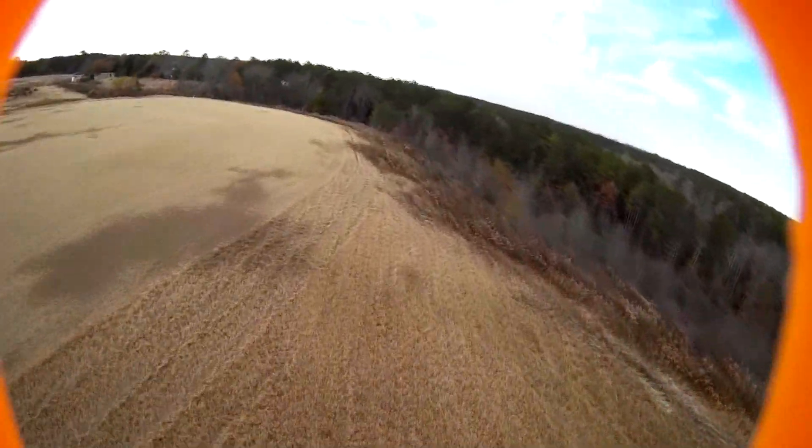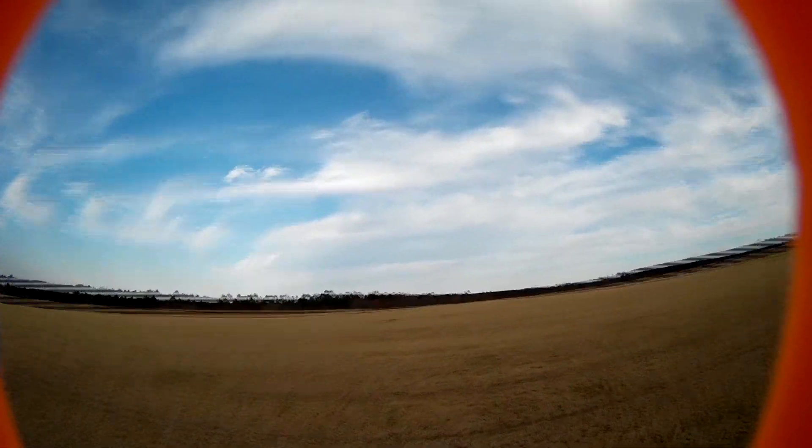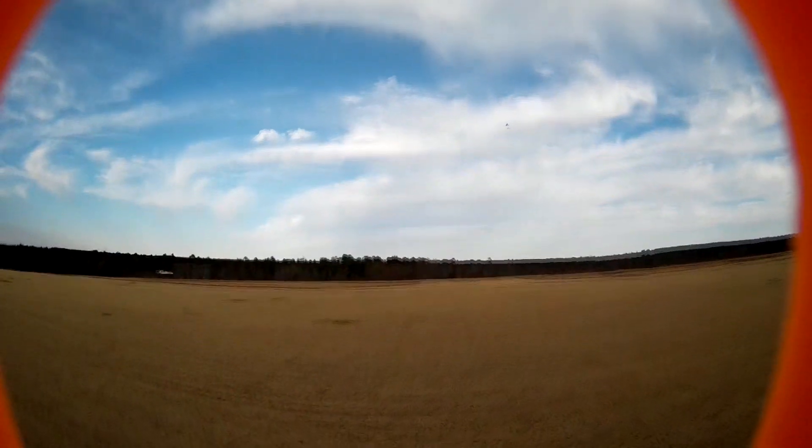I also apologize about the orange ring that you see on the screen. This is actually my first time trying this protective case on my Mobius, so I didn't realize this until after the video. No big deal — I've already turned that off.